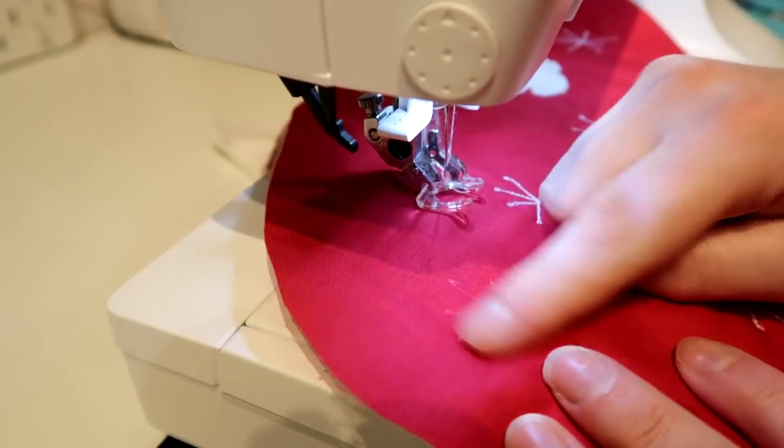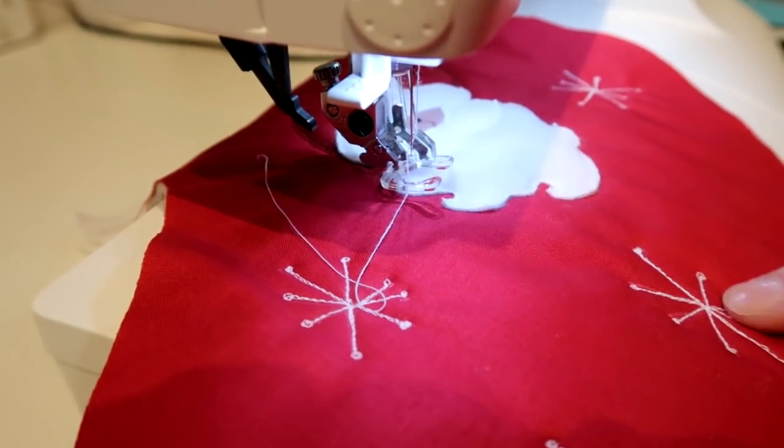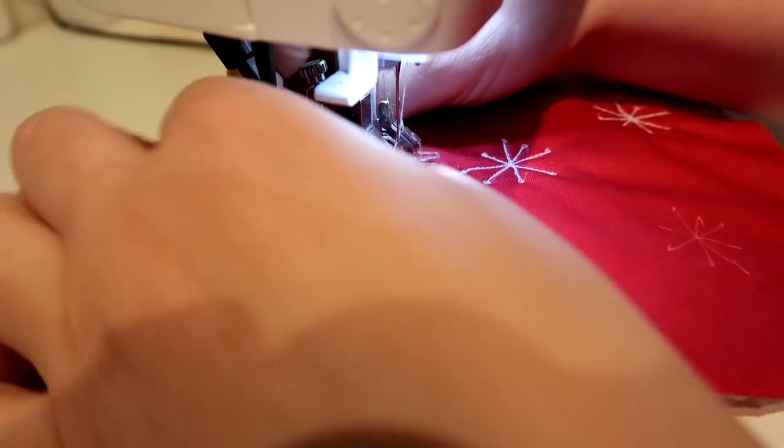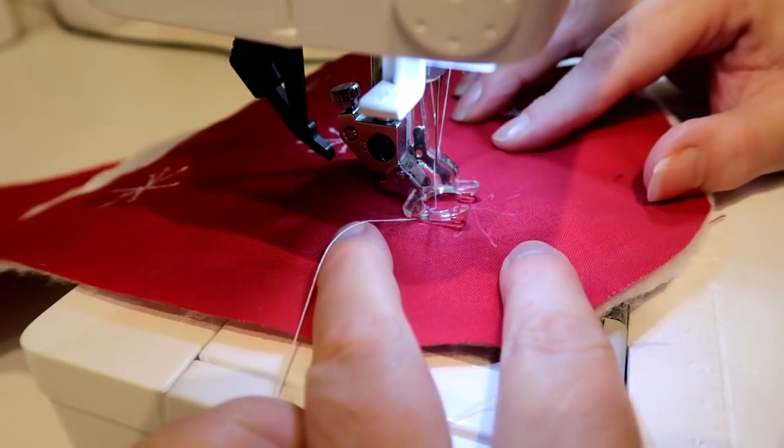So I used a heat erasable pen just to sketch out some little stars, and then I'm doing some stitching over those stars. I'm literally doing exactly the star shape but with some little balls at the ends.